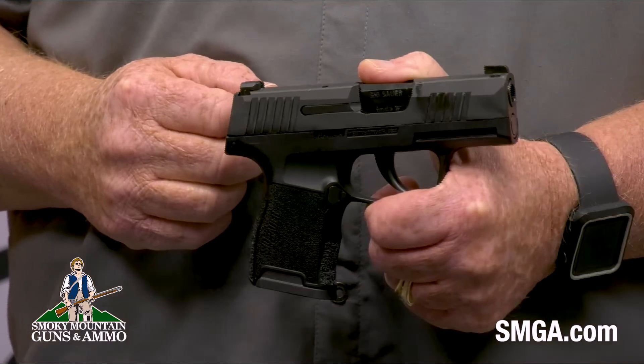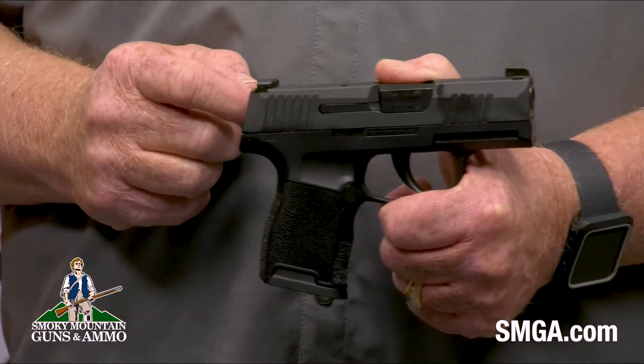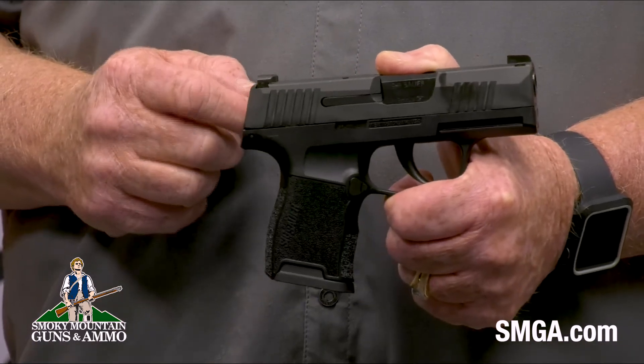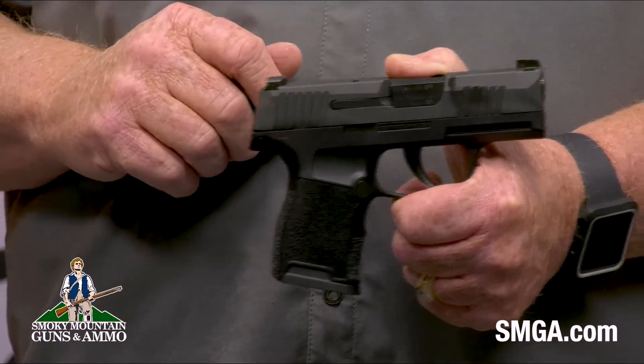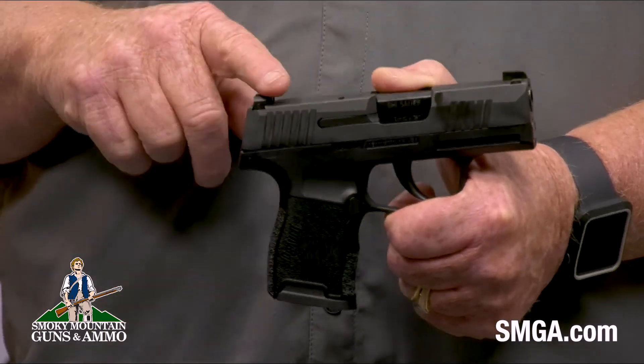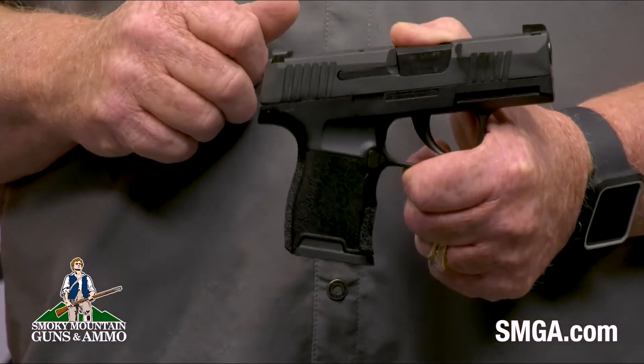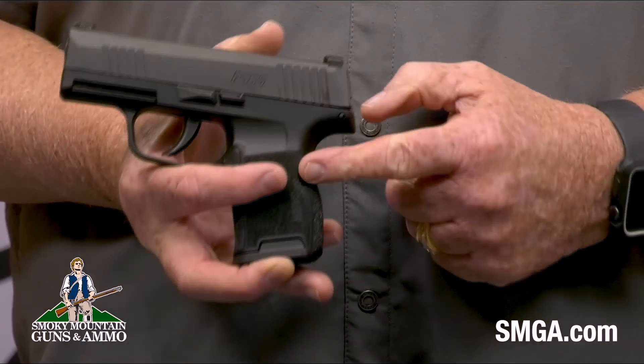The Sig Sauer P365 9mm is a new micro compact pistol. It's got a 3.1 inch stainless steel barrel and weighs 17.8 ounces. The slide is stainless steel with a black nitron finish. It's got X-Ray 3 sights, green front and white rear. It's got front and rear serrations for easy cocking and it's got a right side mag release.